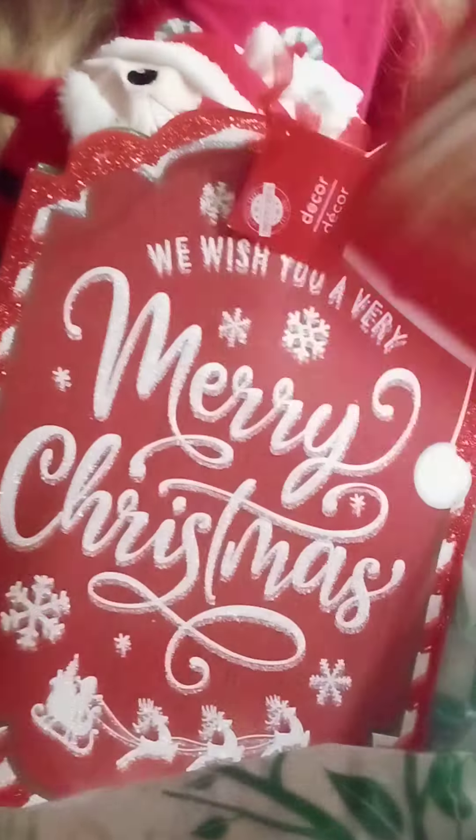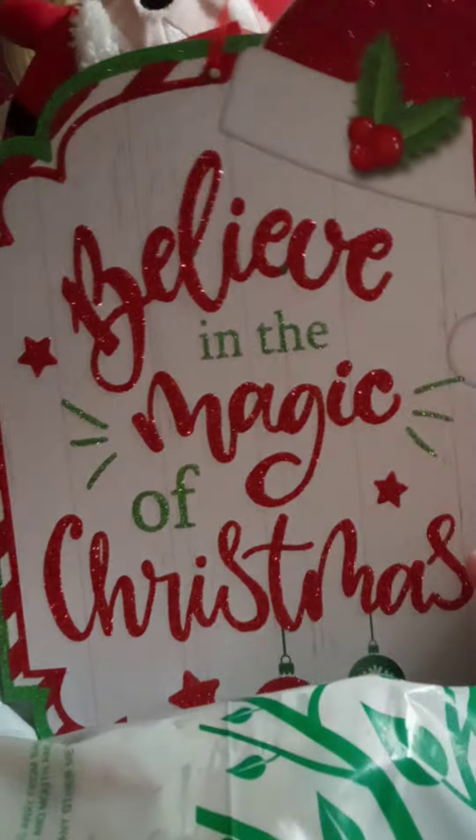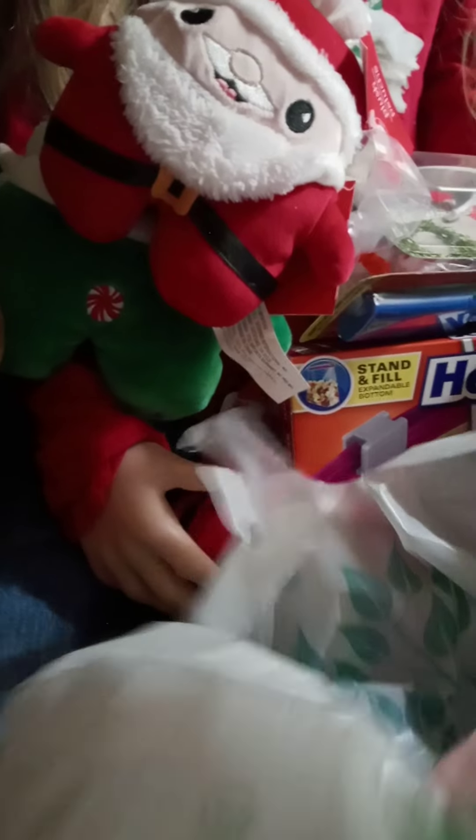I got this 'Merry Christmas — We Wish You a Very Merry Christmas' sign, and 'Believe in the Magic of Christmas.' I thought those were super adorable so I'm going to hang those around the house. And I got this little reindeer one too.